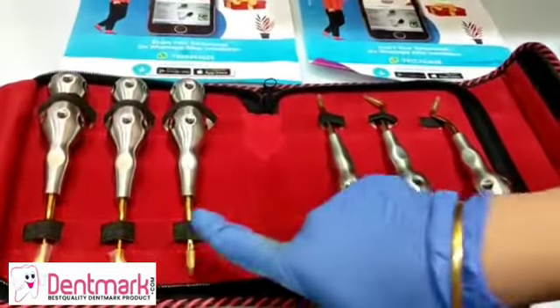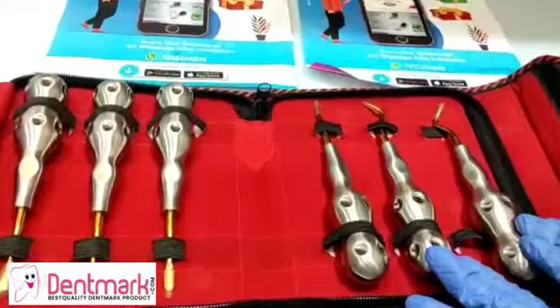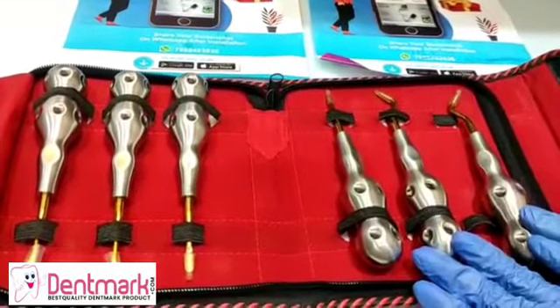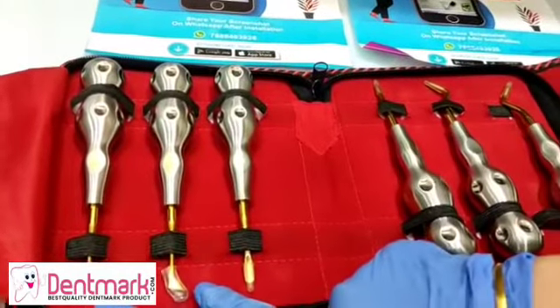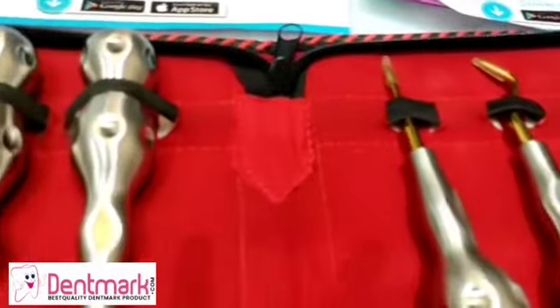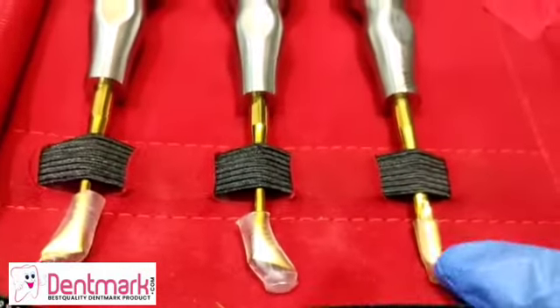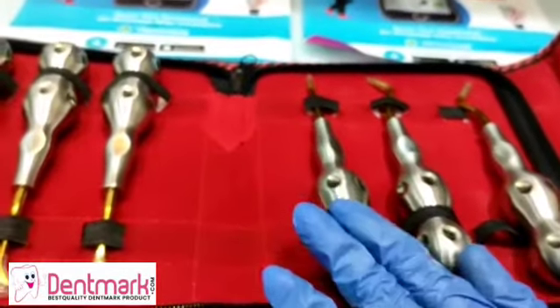These two are straight type dental elevators, these two are pickup type which are used to remove roots, and these two are triangular or pennant-shaped. All are root elevators used for separate functioning, and all of them come in pairs — a left and a right.